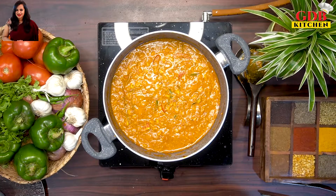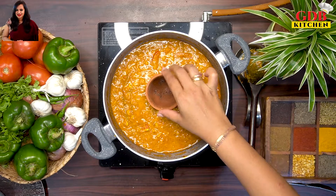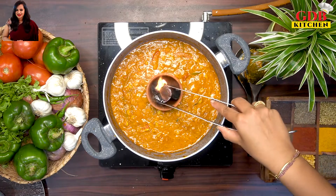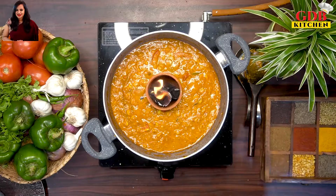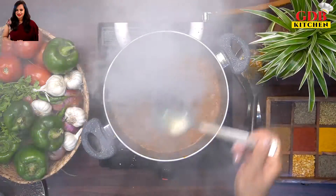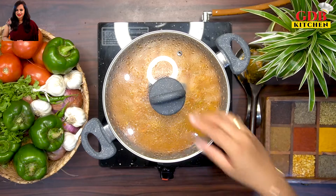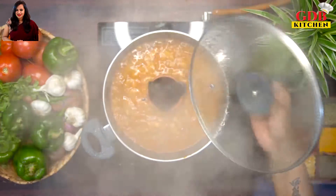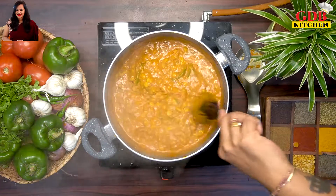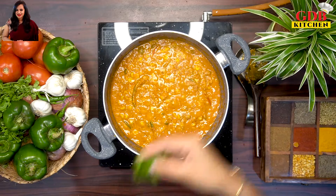Finally, for the dhungar (charcoal smoking) technique, add a piece of charcoal and 1 spoon of ghee, close the lid for 8-10 minutes to infuse the smoky flavor. Open the lid and all the ingredients are ready.